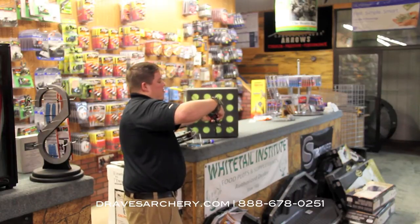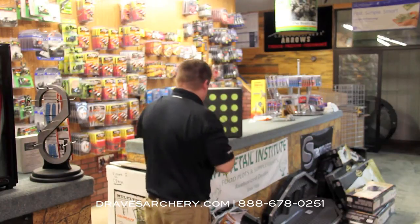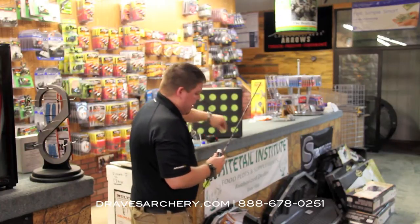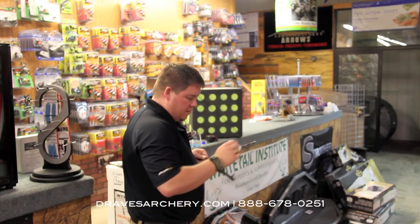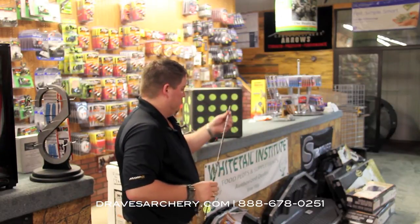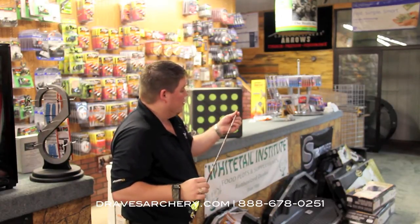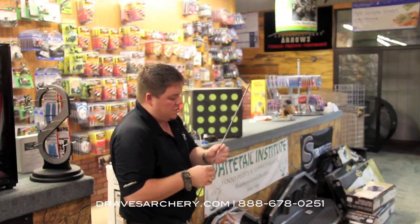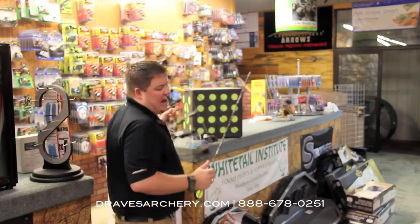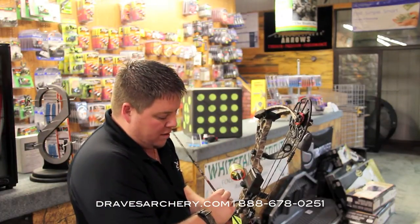15 and a half. Just to make sure we keep it 100% here, I'm going to re-lube it one more time. That one there was at 15 and a half inches. So we went from 19 and three quarters or 20 and a quarter down to 15 and a half — that's five more inches of penetration, and all I've done is put a little bit of lube on this arrow.